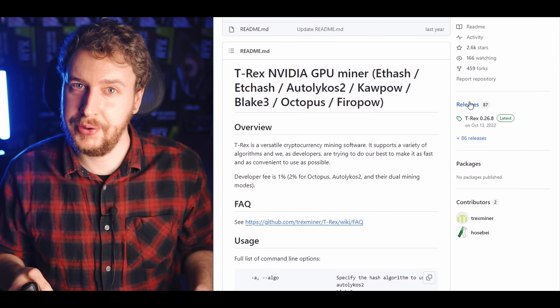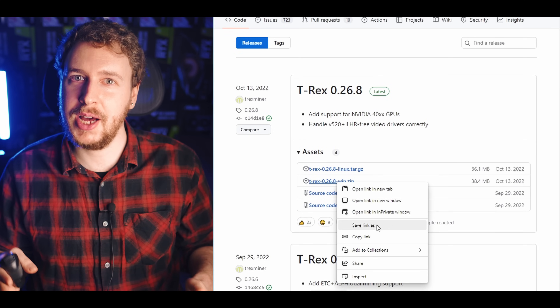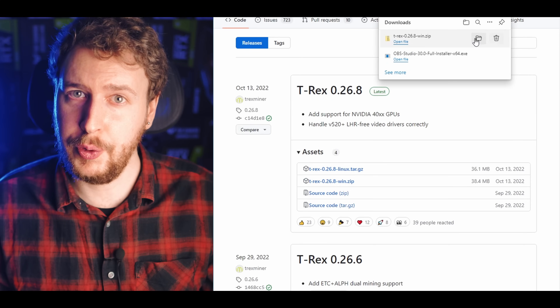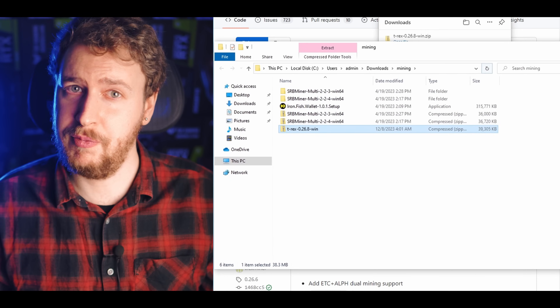We need mining software — depending on what GPUs you have we're going to use Team Red Miner for AMD GPUs or T-Rex Miner for Nvidia GPUs. To download them in Windows, go to their official GitHub pages, click on Releases, and download the latest version by right clicking on the Windows zip file and choosing Save File As. I'm going to use T-Rex Miner for the rest of this Windows tutorial, but the process is basically the same for Team Red Miner.